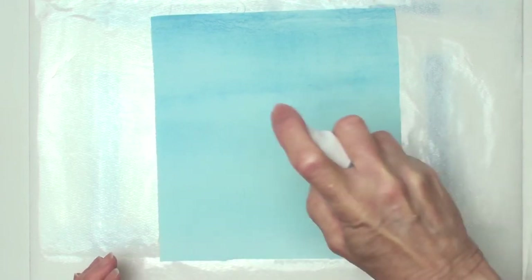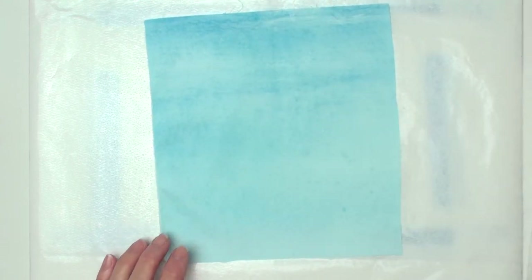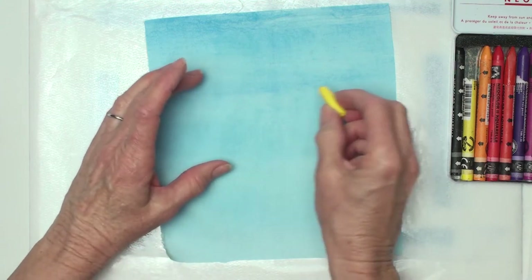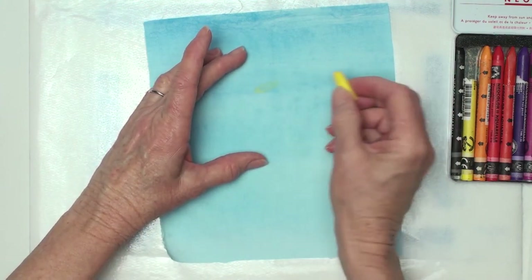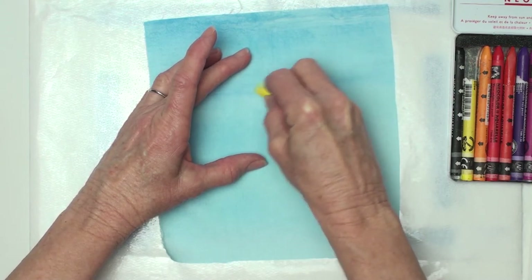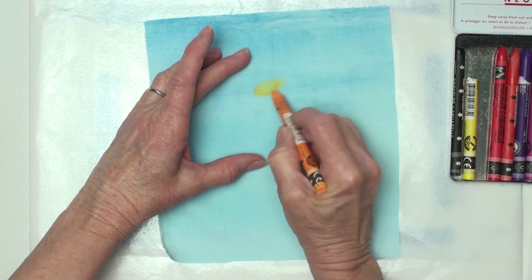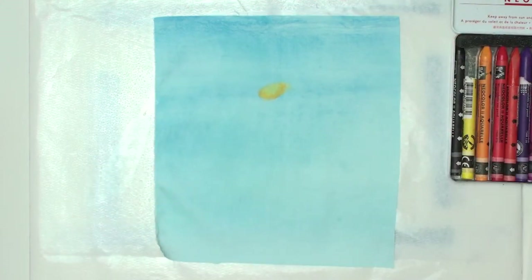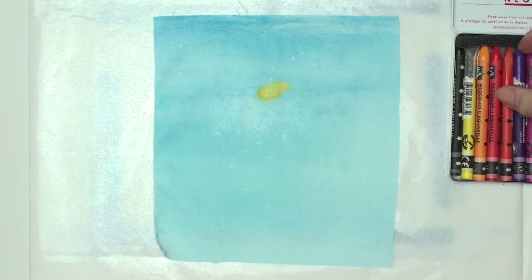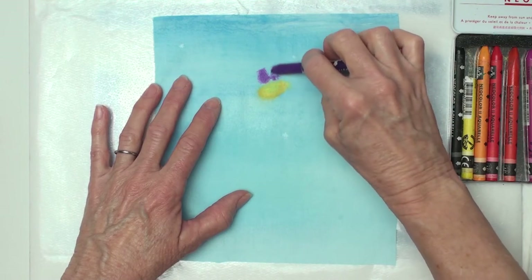I'll take my piece of fabric and spritz some water on it. I don't want it puddly but I want it damp, and you'll see how that lets the fabric take the wax pastels really easily. I'll start by just doing a little oval in yellow — you could use any color you want. I'm going to get it a little more damp; when it's that wet, the wax pastel barely needs any pressure and the fabric takes the color really well.